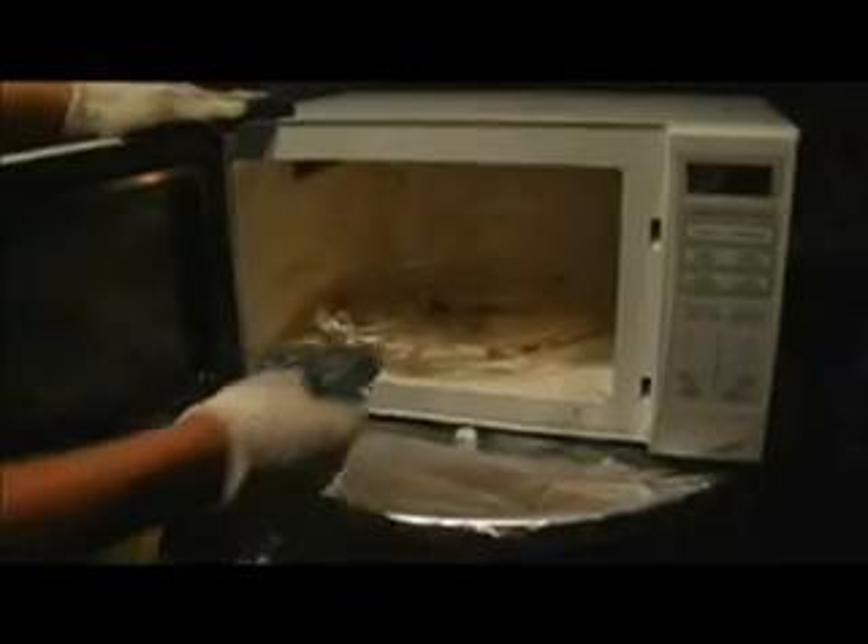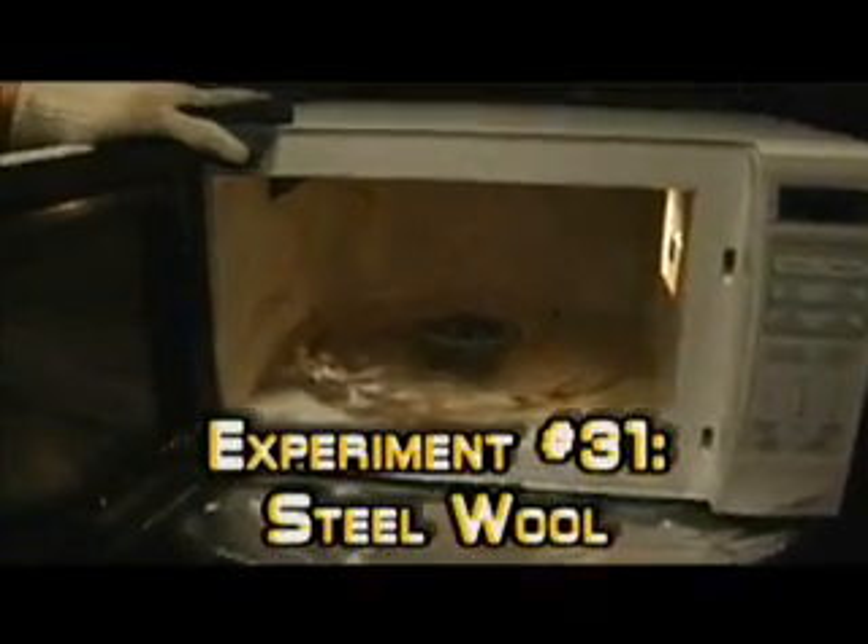And in goes the steel wool. After that soap, steel wool will definitely clean this microwave. Now all that's left to do is figure out how long we should put it in there for — one minute and thirty seconds. Sounds good. Now we just retreat. Leave. Be gone. I don't love you anymore. Let's go.